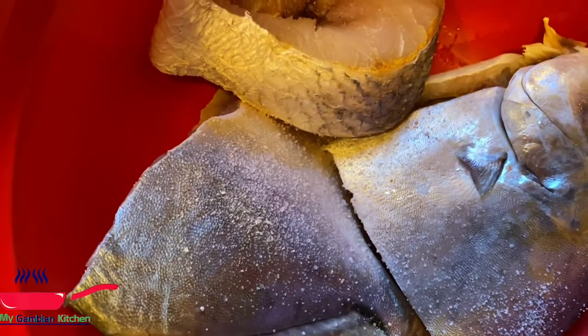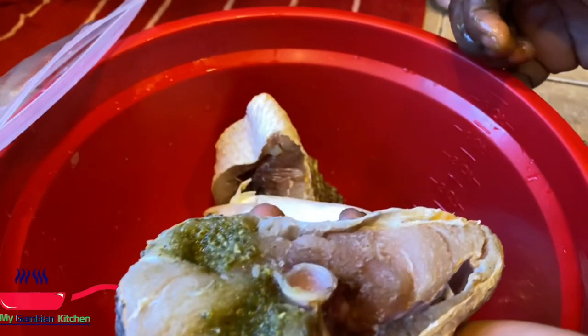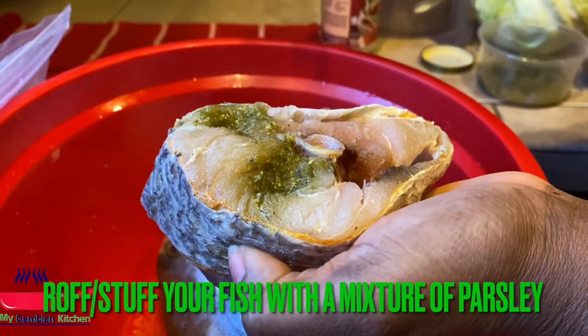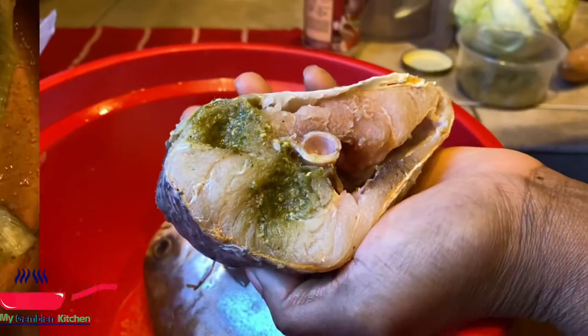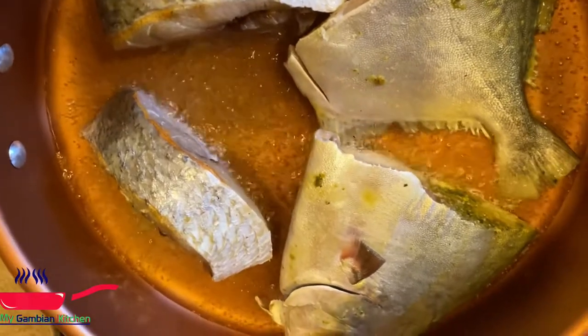Now that my fish are all clean, I'm just going to season it with salt and lemon juice and that's it. I'm going to do an extra step for benachin with fish — I feel this is a must. I'll add the ingredients in the description box. I'm going to fry both sides of the fish, five minutes each. I don't want it too crispy, just to give it color and heat.